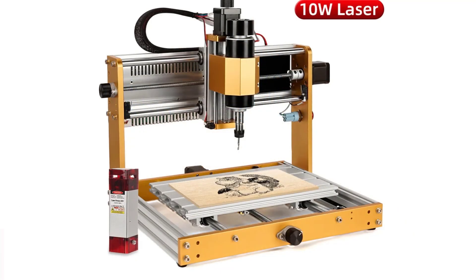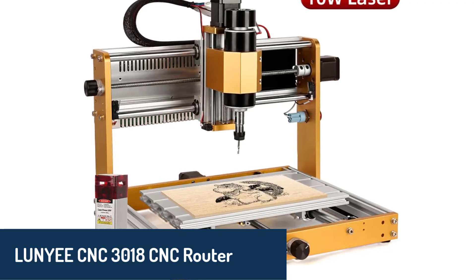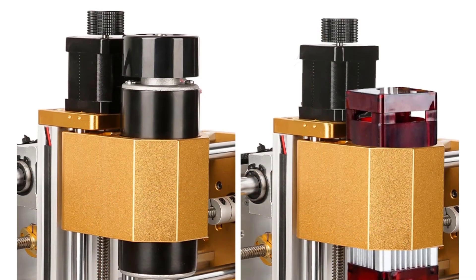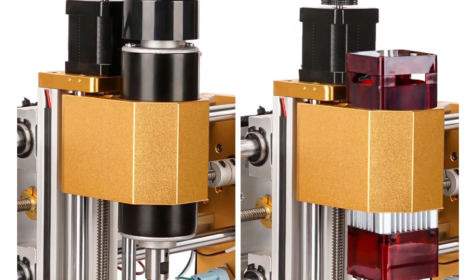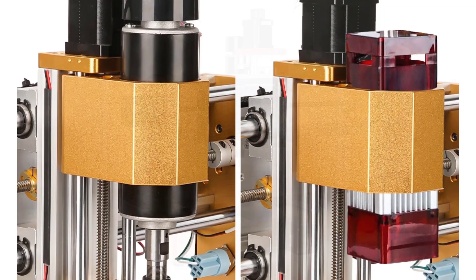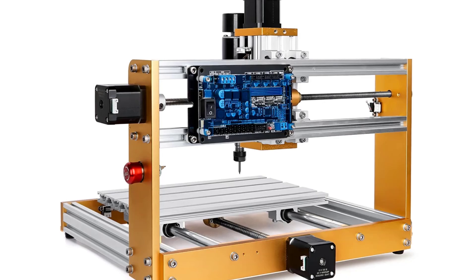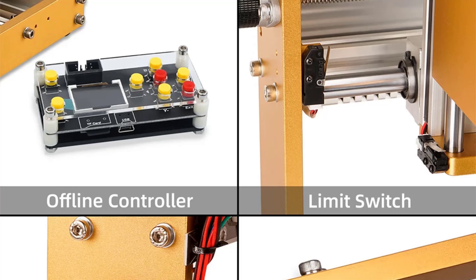Number four, we have the Lunye CNC 3018, a machine that combines ease of use with powerful functionality. Delivered pre-assembled, it can be up and running in just 15 minutes, making it a breeze for beginners. It features a robust 500 watt spindle and an upgraded 80 millimeter z-axis, allowing you to work with materials like aluminum and copper effortlessly. Safety features include six limit switches and an emergency stop button, while its compatibility with GRBL-based software ensures seamless operation on Windows, Mac, and Linux systems.